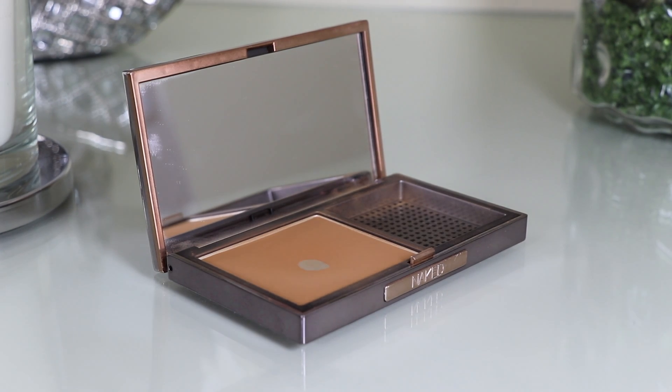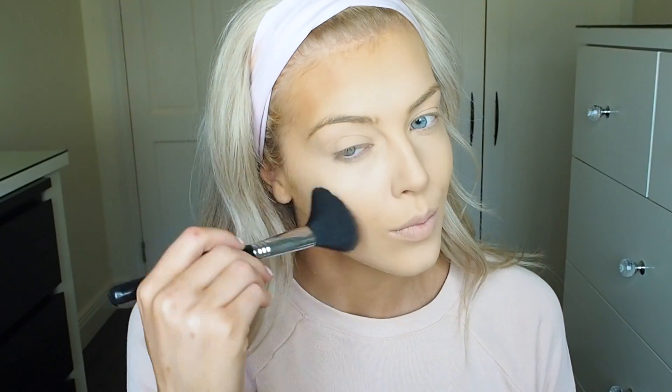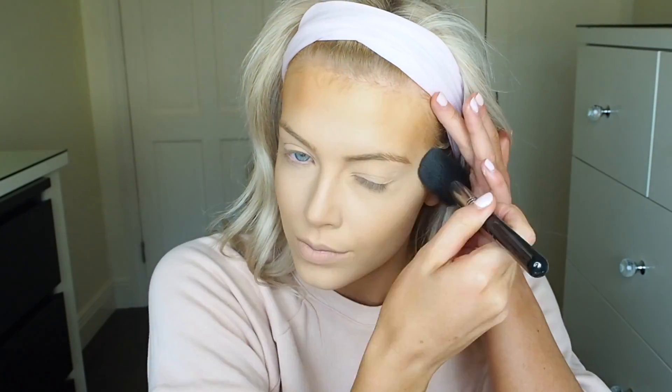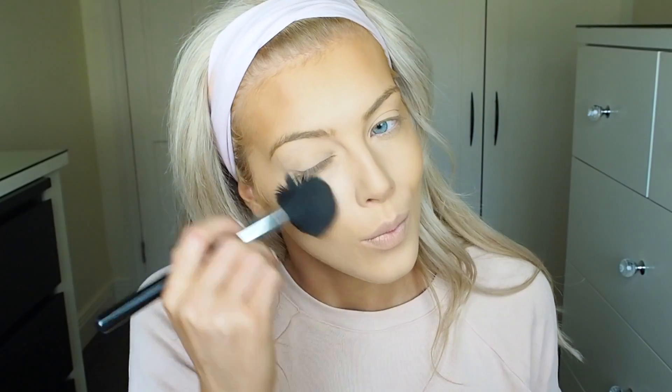For my bronzer I'm going to use the Urban Decay Powder Foundation and apply this to the perimeters of my face, on my cheekbones, and under my jawbone. I used a lot of my holy grail products in this tutorial and my skin and base turned out amazing — I was so happy with it. A lot of these products I really recommend, especially this bronzer. It's actually a powder foundation which is probably why I love it — it gives extra coverage and it's a little orange, and I love that.